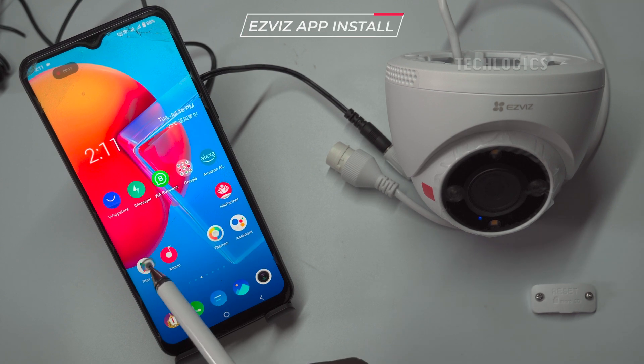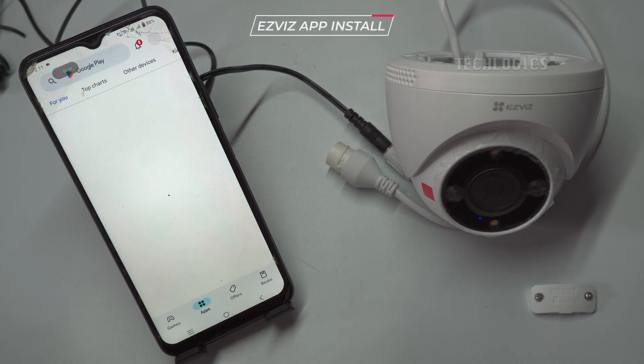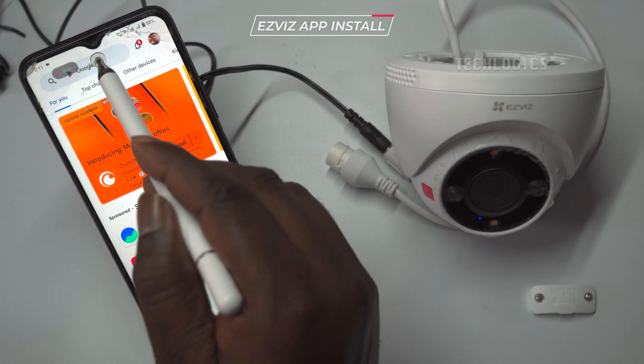Download and install the EZVIZ app from the Play Store. The installation will take a few minutes to complete.